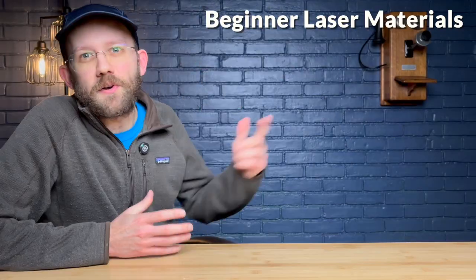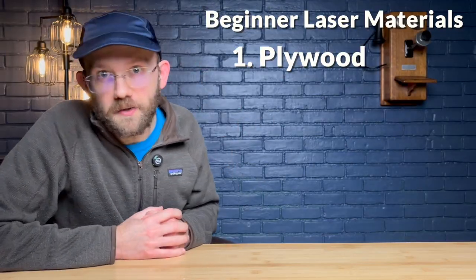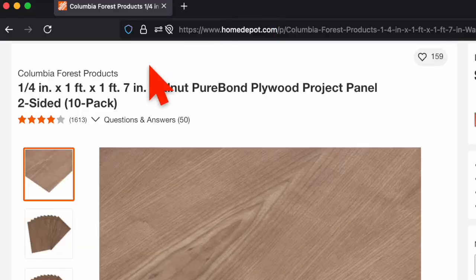This is actually the first video in a full six-video series I'm publishing here on YouTube — basically a free laser engraving mini course. I'll have a playlist on my channel with all of the videos in it and I'll direct you to that at the end of this video. For now, I'm going to get you started by sharing my three favorite laser engraving materials for beginners. Number one is plywood — this is a staple for a ton of laser projects, and I personally like to buy mine from Columbia Forest Products' PureBond plywood line, which you can buy from Home Depot's website.